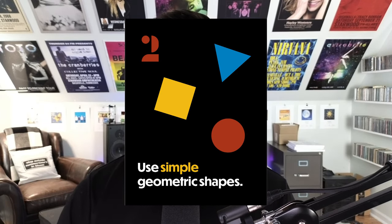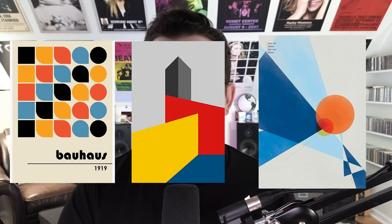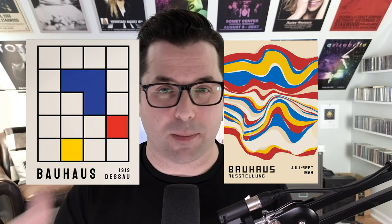Number two: use simple geometric shapes. Bauhaus design is characterized by simple geometric shapes such as squares, circles, and triangles. You can also use elements like grid lines or even some squigglies. These shapes are what help to create a strong impact on your Bauhaus design poster.